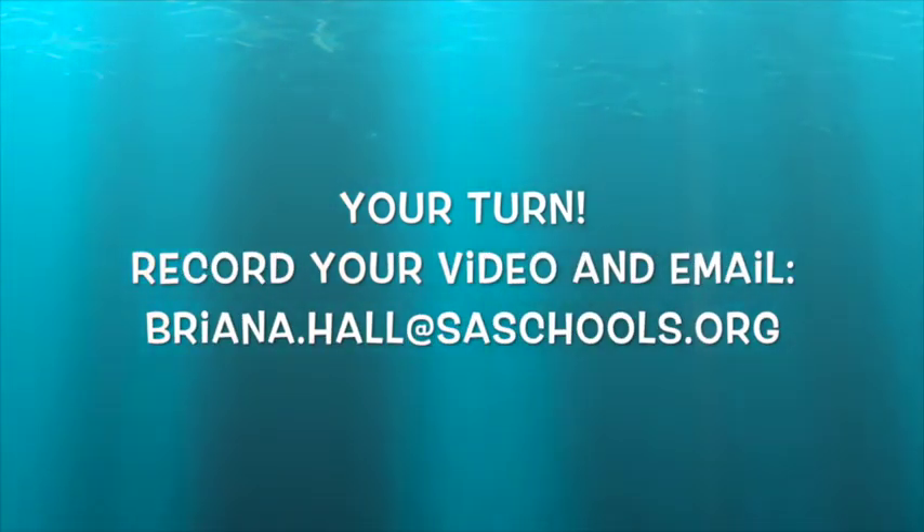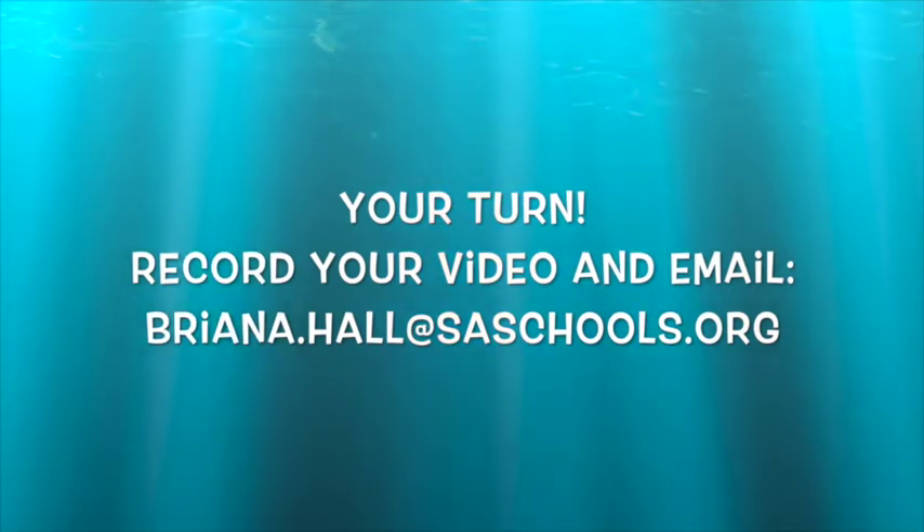Now it's your turn. Record your own video and email it to brianna.hall at saschools.org.